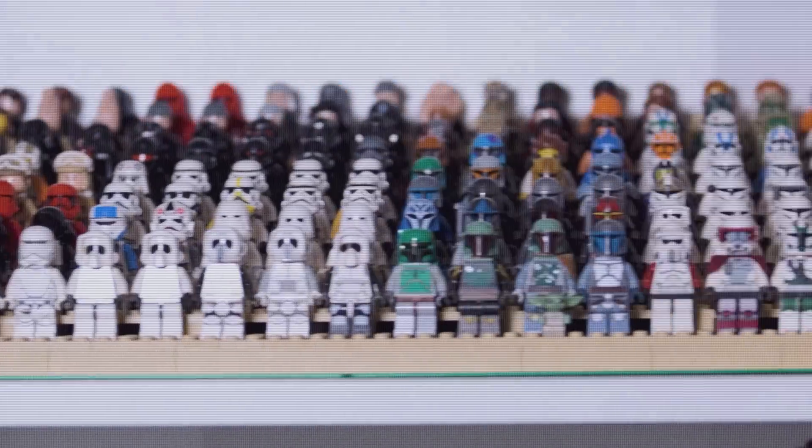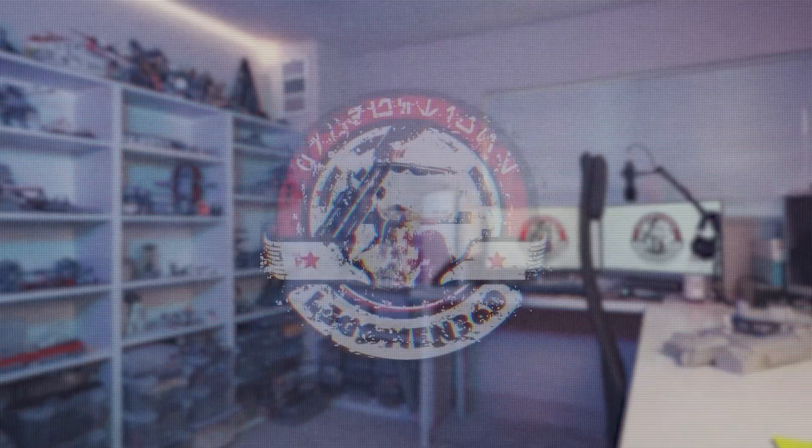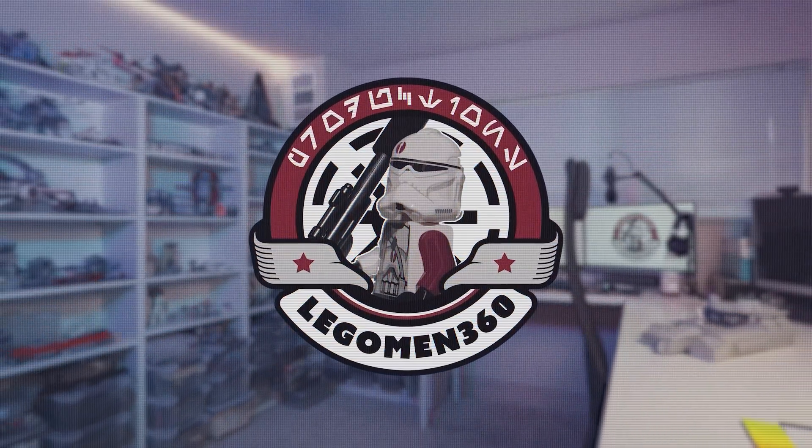Hey everybody, how's it going? Today we are finally going to finish the Zillo Beast MOC. Be sure to stick around to the end of the video because I will be announcing my next mock project.